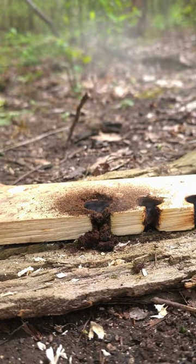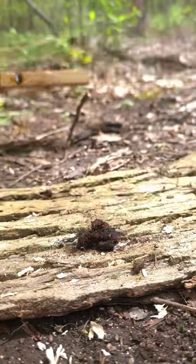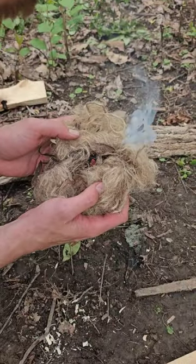Once the pile of dust starts smoking on its own, that means you have an ember. And once you have an ember, that means you have fire. That is, as long as you have a good tinder bundle ready to go.